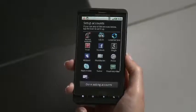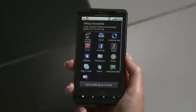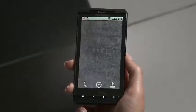Next, you have the option of adding more accounts to this phone right away, or you can save it for later. Within a few moments, you're at your home screen.